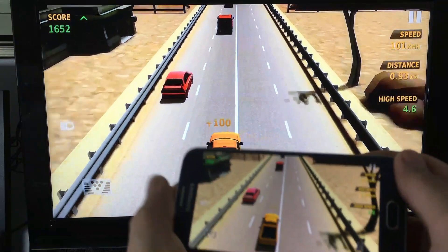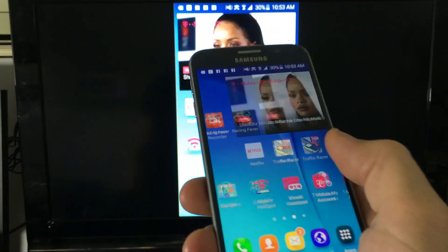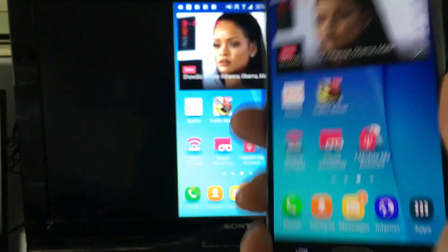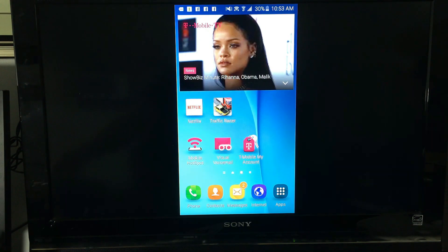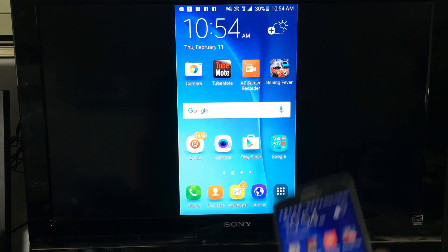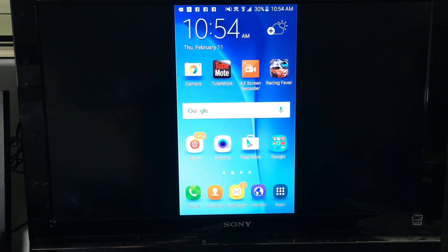That's pretty much gameplay. And of course you can watch your videos, look at your photos — pretty much anything you want to do on your phone you can mirror directly to your HDTV. You can watch Amazon Video, your own videos, and see your photos on the big screen.